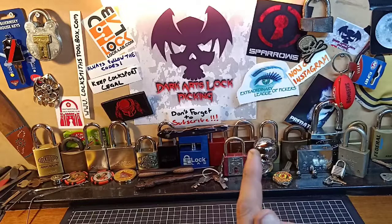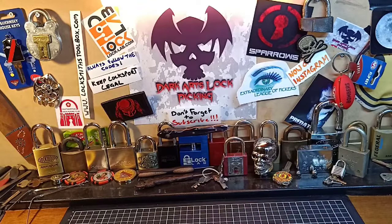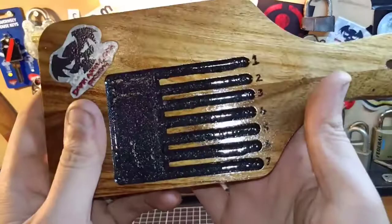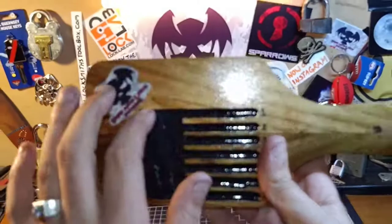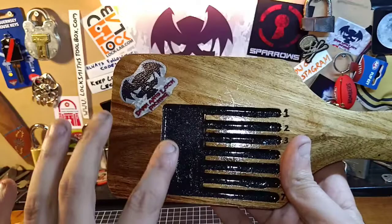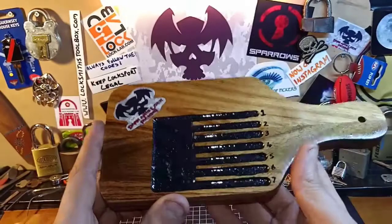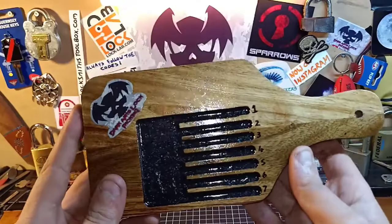As promised, today and possibly next Sunday depending on how much I can get done in one go, I'm going to take you through how to make pinning trays — simple, easy-to-use pinning trays like these. I'll take you through where I got the board from, how I do all the channels and the spot where you can put all your lock bits and pieces, and slide all your pins and springs into the chambers.